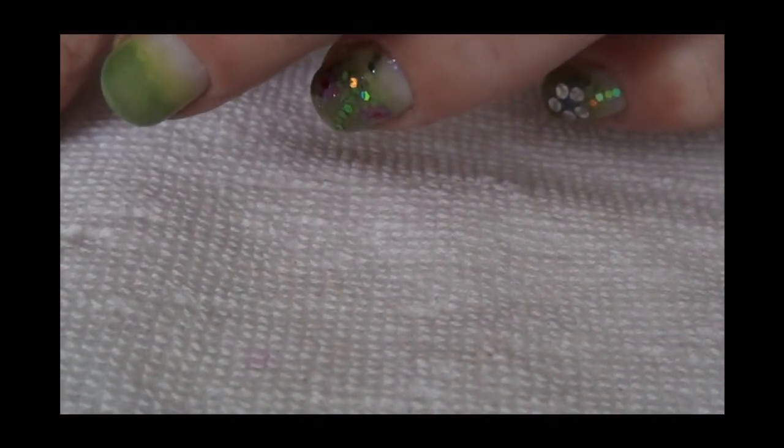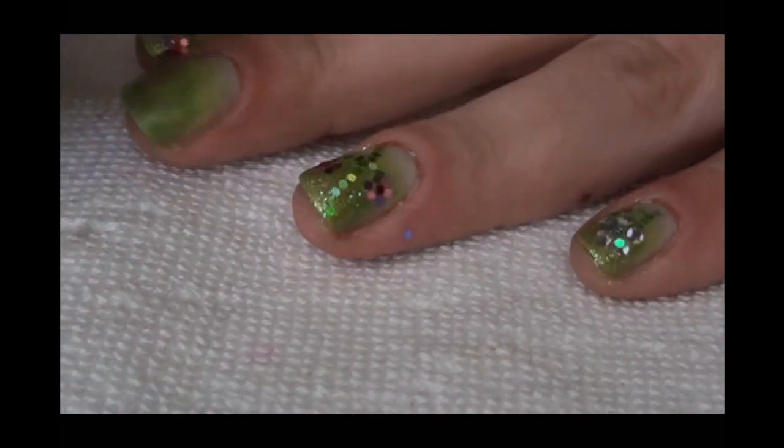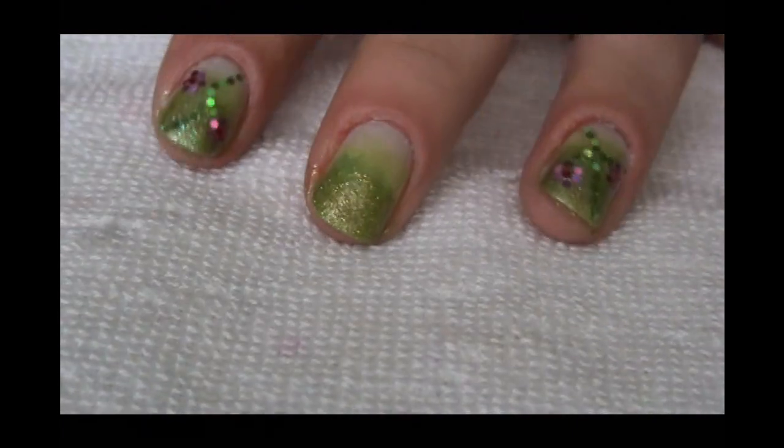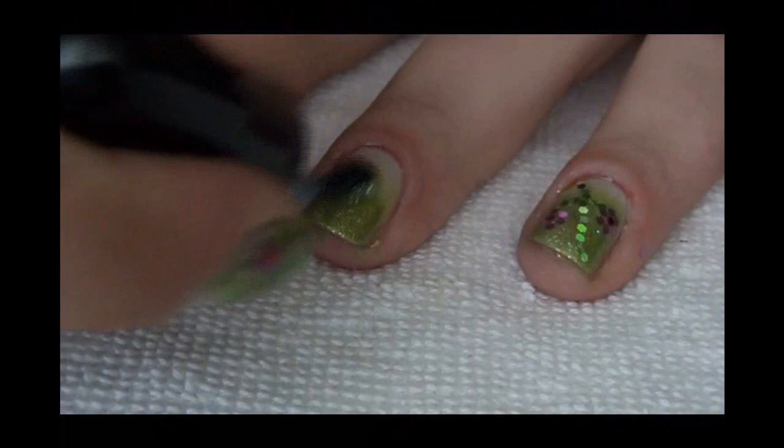And now I'm going to apply green glitter polish — sparkle polish, very fine glitter — on the tip of my nail. And I did this with every nail. So just apply it, dab it with your sponge onto the tip and wait for it to dry.